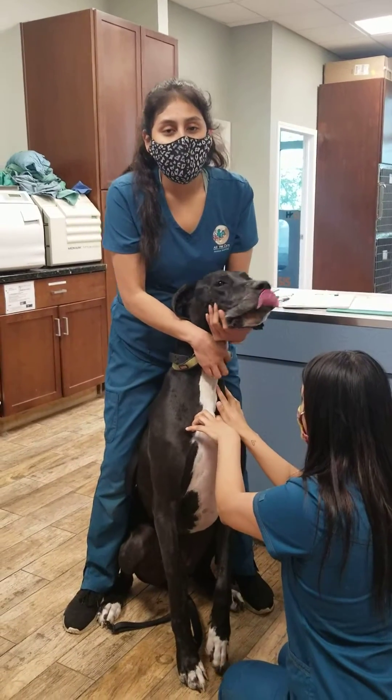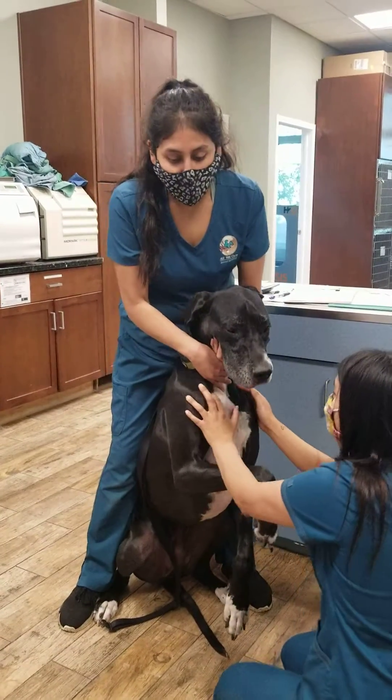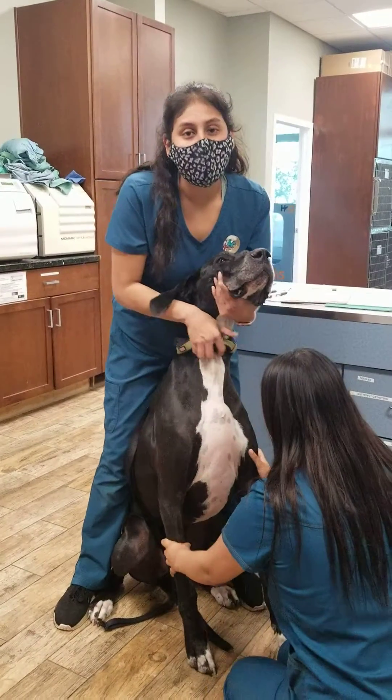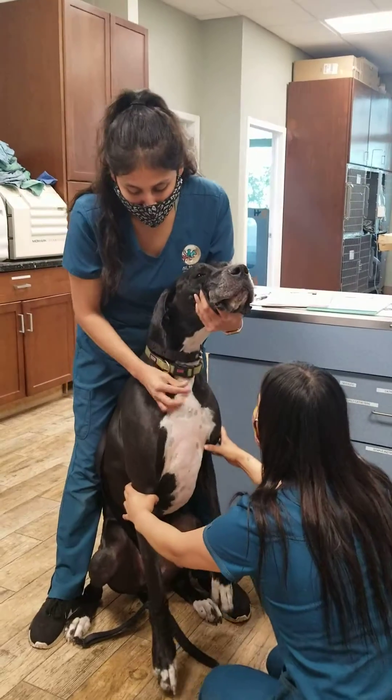My name is Jackie here at Albet Care Animal Hospital. We're going to be doing a jugular blood draw for a Nelco comprehensive allergy test. This is Cynthia — she will be drawing the blood.